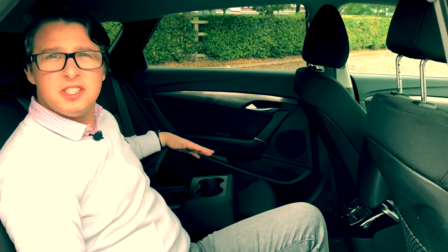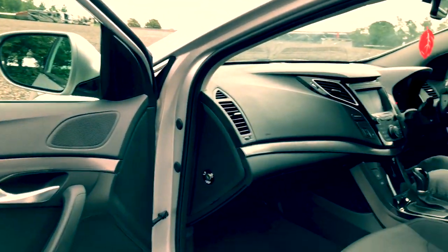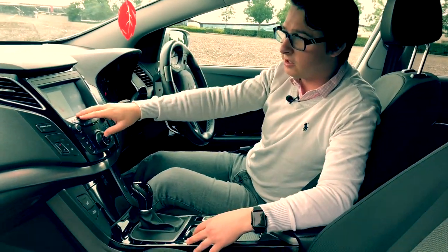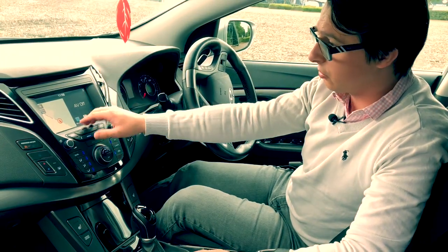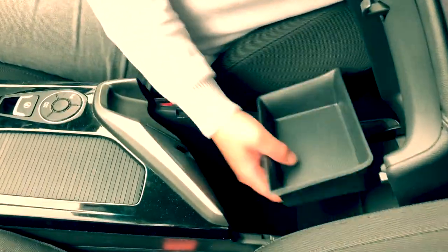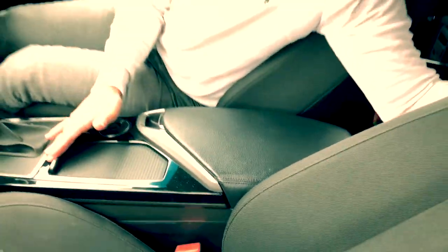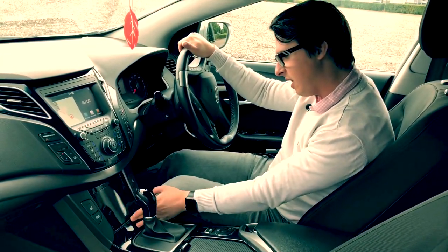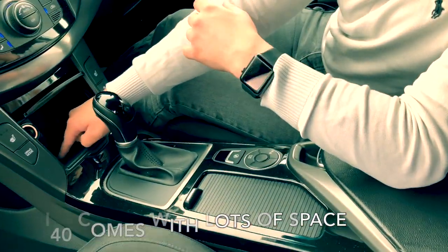You can opt to get wireless charging — this particular car doesn't have it fitted, but it is an optional extra. Moving up to the very front of the car, the touchscreen is a standard Hyundai-Kia feature, pretty much in all of them that have a screen. You've got huge amounts of storage space down here — you can even put a phone in there. Cup holders are hidden down there too. This one's an automatic. Opening that little slot, you've got a power output, USB and auxiliary as well.